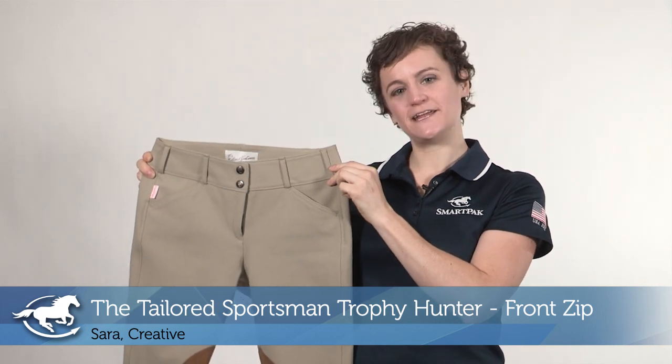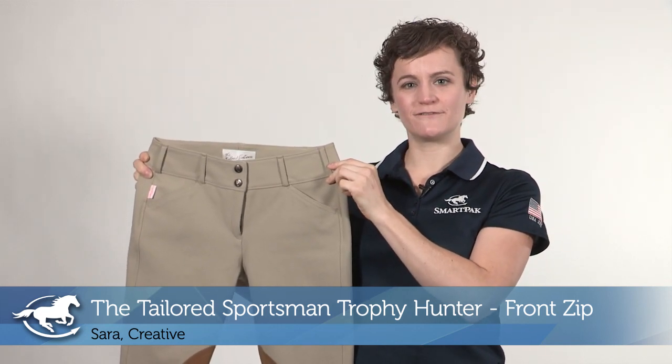Hi, I'm Sarah. I work in Creative, and today I'm reviewing the Tailored Sportsman Trophy Hunter Front Sit Breech.